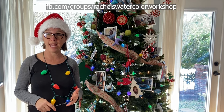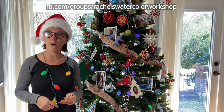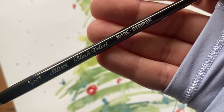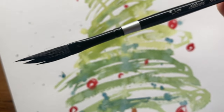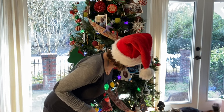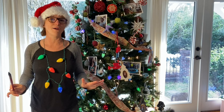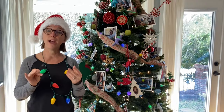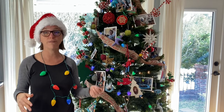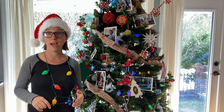In today's tutorial we're going to paint a fir tree — it's going to be holiday themed but not too holiday themed, just so that you can do whatever you want with it. I am going to use something called a striper brush. I don't want you to have to go out and buy special supplies for this tutorial — you do not need this brush, you can use any brush you have: a round, a flat, it doesn't matter.